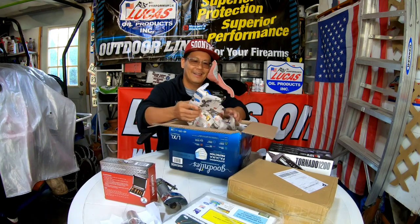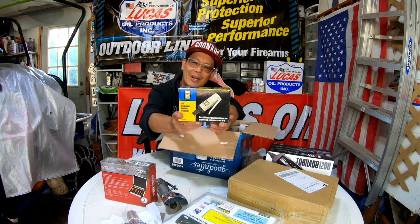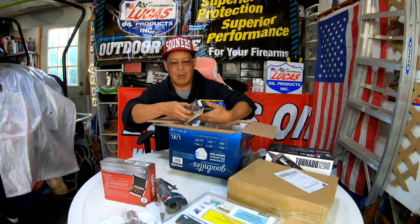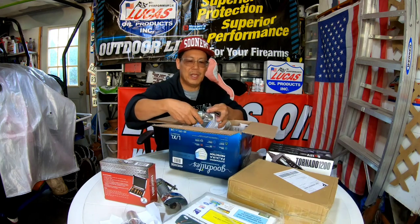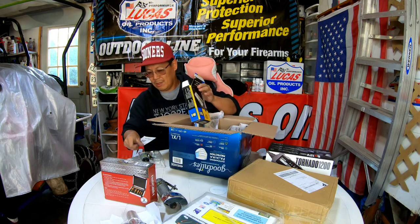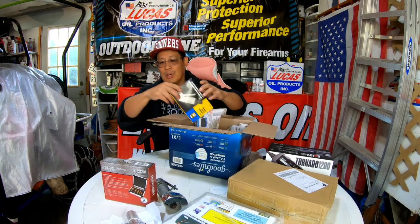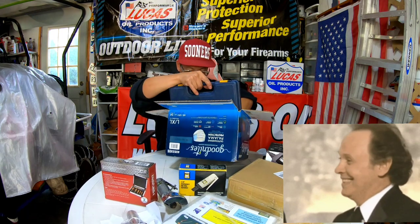There's another box — it's like Christmas. They're individually wrapped. A quarter-inch compact air die grinder! Let's open it up. Look how small that is — that's gonna be handy. Instructions? Get out of here, we don't need instructions. Thanks Dan, these are gonna come in handy, which means I'm gonna have to start firing up the old air compressor.